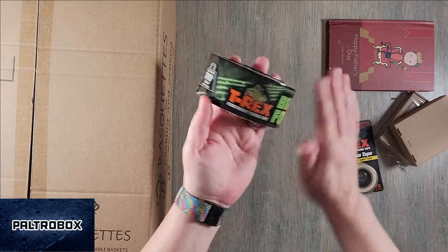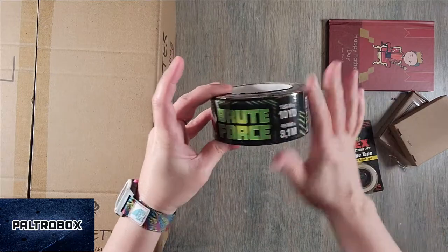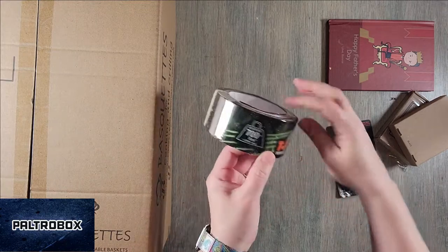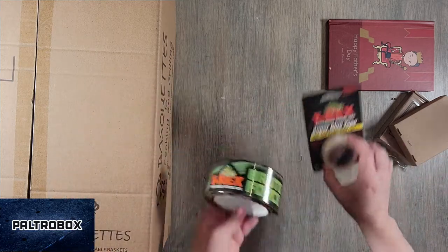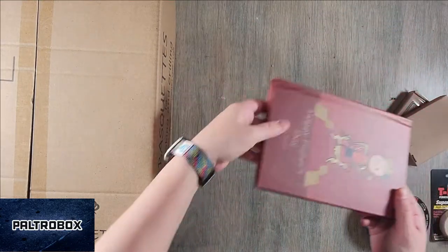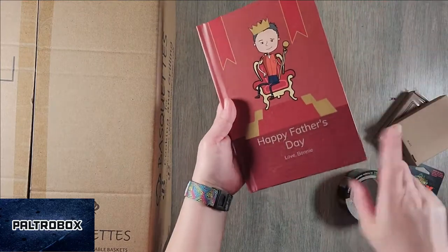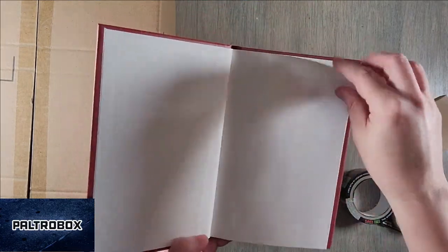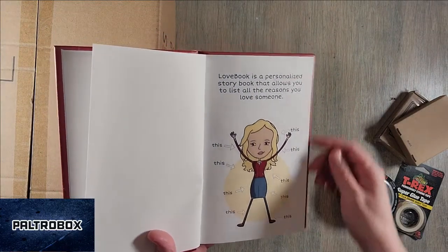T-Rex also makes ferociously strong tape with brute force — one loop holds 700 plus pounds. I get it, this must be the Father's Day box. So we have tape, and then there's a Happy Father's Day book. That's from LoveBook, which makes custom books — we've seen them in a previous box. It's a personalized storybook that allows you to list all the reasons you love someone.